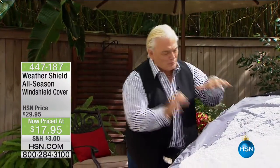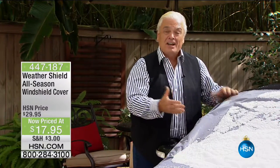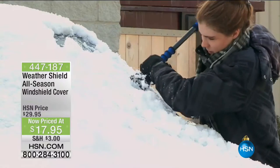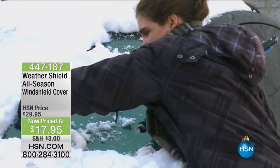Here's the problem — you're scraping, you're breaking scrapers, you've got ice and snow and frost on the windshield. Why do that? And where do you put the scraper? In the back seat, the front seat — it breaks all the time and you're sitting on it.